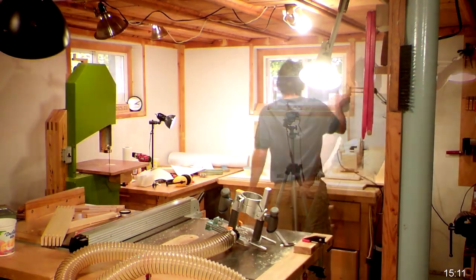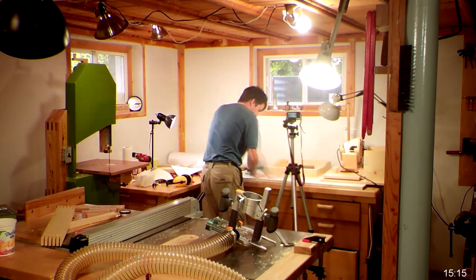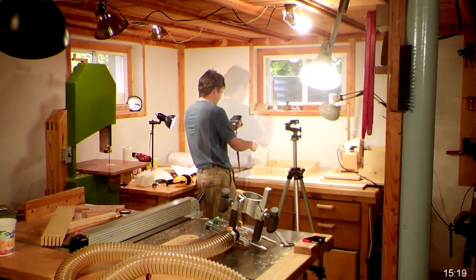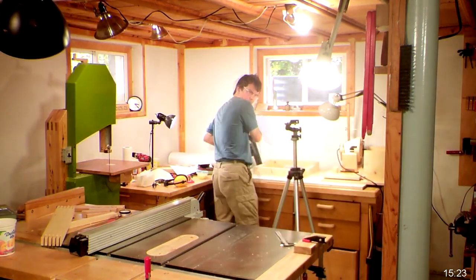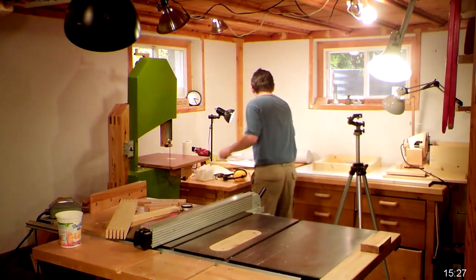Now I'm finally getting ready to glue this together. Out comes the camera again and I'm gluing the joints, then gluing the last two joints with the work piece lying flat on the table. Once that's done, I take a few more pictures and clean it up. I also clean up a bit in the rest of the shop using the hose from my dust collector just to suck up all the shavings and remove some of the clutter.